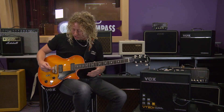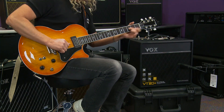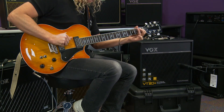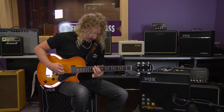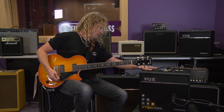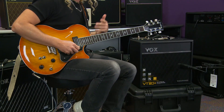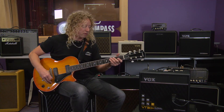Being a tube power section, I can lower my volume and really change the character of the sound. Here's a model of our AC-30, so you can hear that Vox chime and that traditional Vox tone.